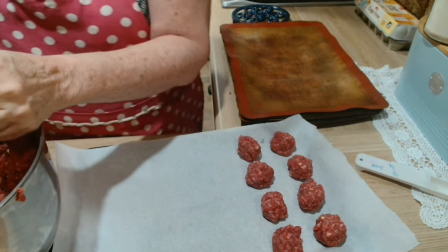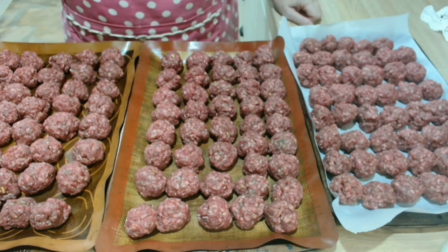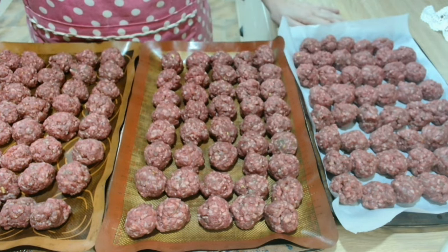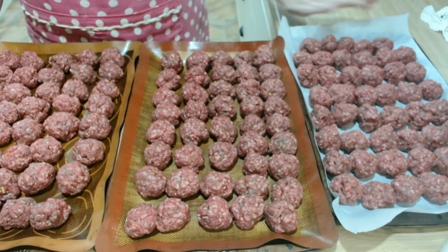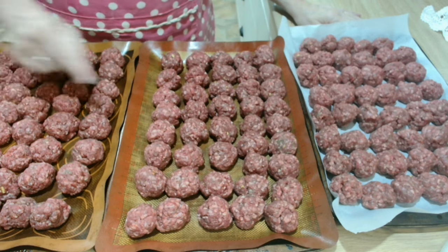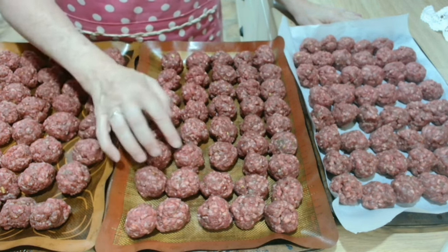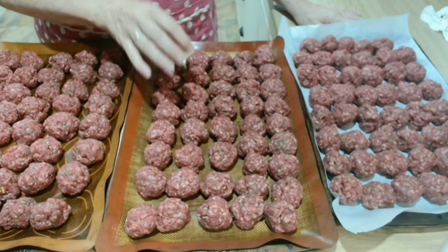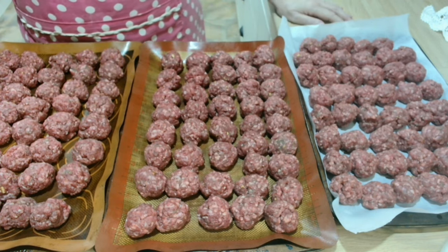Here we have three trays of meatballs ready to go in the oven. They're going in at 180 for 30 minutes. That will let them cook most of the way through, brown them up nicely so they have a really good crust on the outside, and they will hold their shape when they go into the jar. I'll be back in half an hour when they're finished.